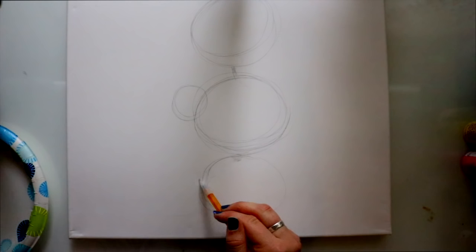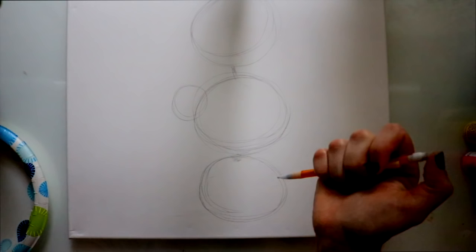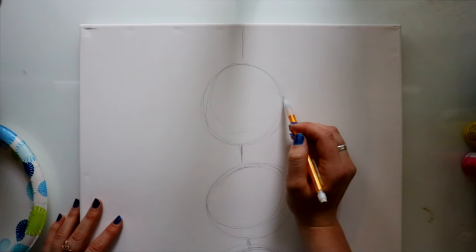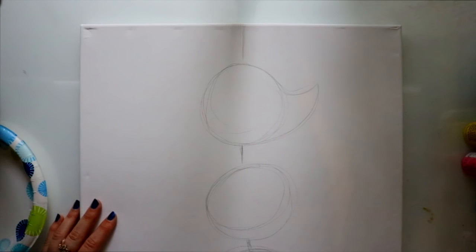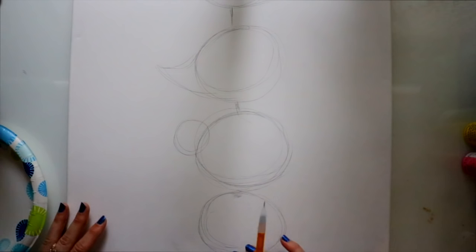Don't worry about your pencil marks on the canvas, because we're going to cover it up with paint anyway. I've got this bird — now this is our chubby bird. Then I'm going to jump over here and make a circle off to the side. I'm going to draw a circle right underneath — more of an oval shape than a circle. So we have our chubby bird and then we have our four birds. Now let's piece these birds a little bit more together. This is why I said they look like whale birds — for each bird we're going to give it a tail.